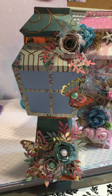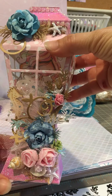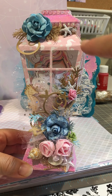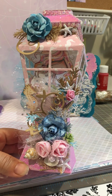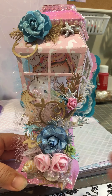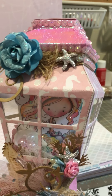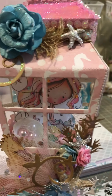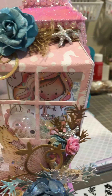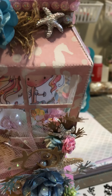For my second one, I made it as a mermaid theme and I think it came out pretty, pretty nice. Look at this one. For the windows I used acetate because I used one of the poca-doodle dolls. Even though it's going to be hard to see, look at her on the inside. For the hair, I put little gems, and I put some shells and sequins in there.